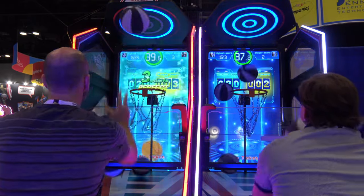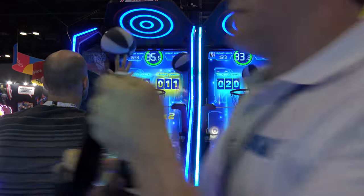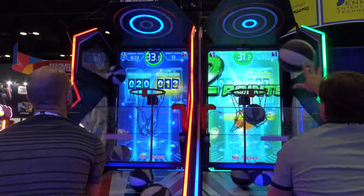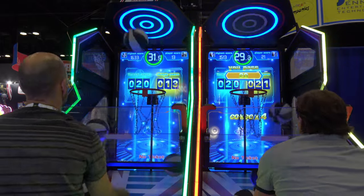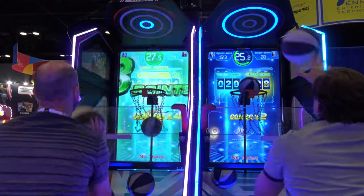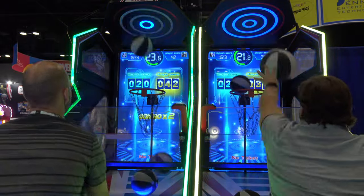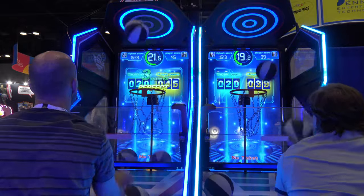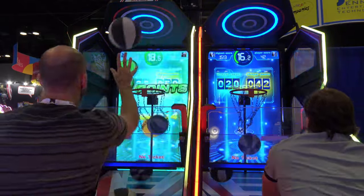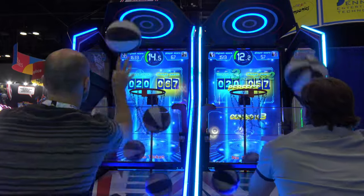Overall, pretty cool-looking game. It's not the first one to do this — Unis was the first that I recall doing this, and they didn't even have it at their booth anymore. Unis does tend to cycle through games very rapidly unless they're a massive pick. But here's Sega's take on the concept.